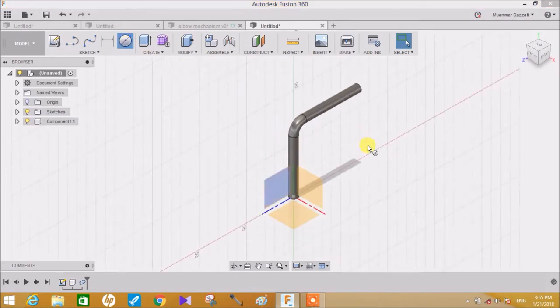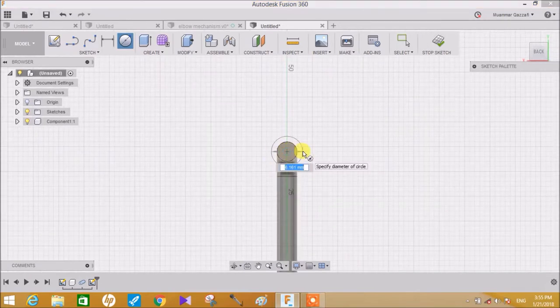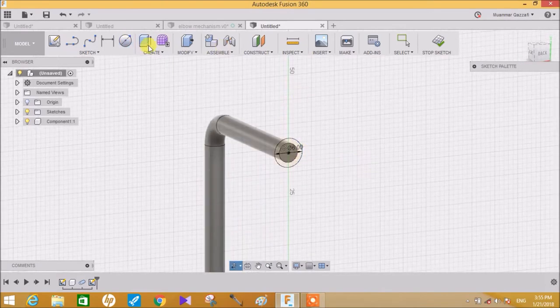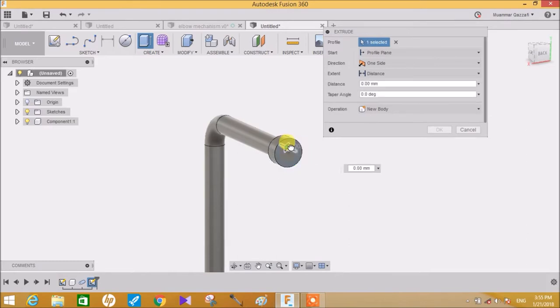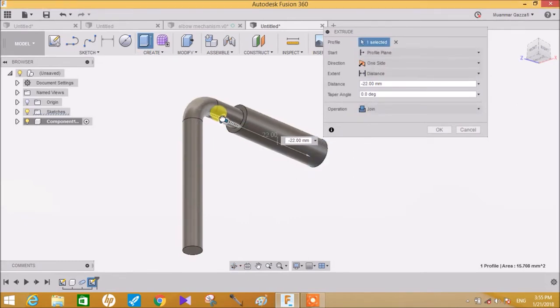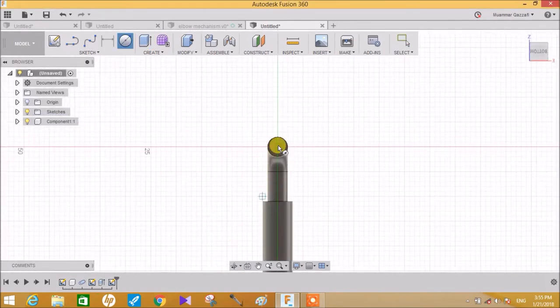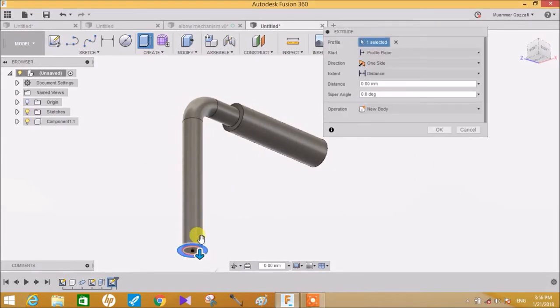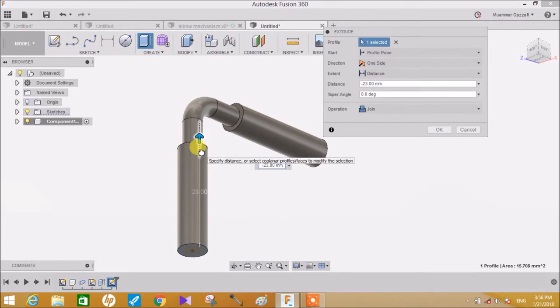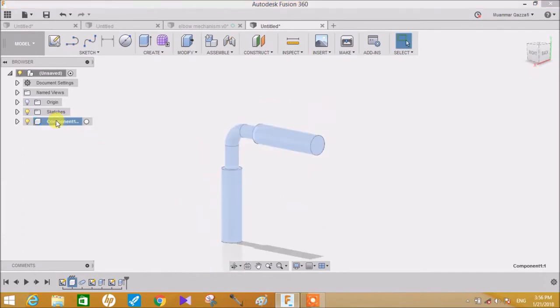Now go to circle, click on this surface and draw a circle of 6mm. Click on the Extrude tool and extrude this to minus 22mm and click Join. Now repeat the same procedure on this face also - draw a circle of 6mm and then extrude it to minus 22mm. Once this part is completed, name this part as 'Piston'.